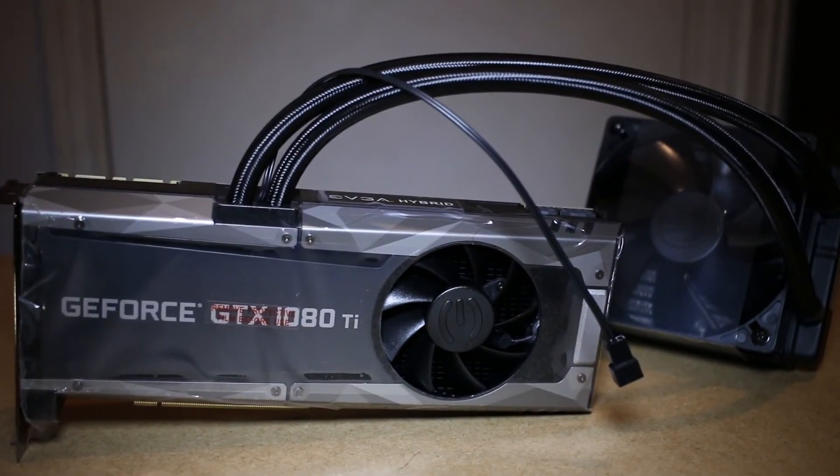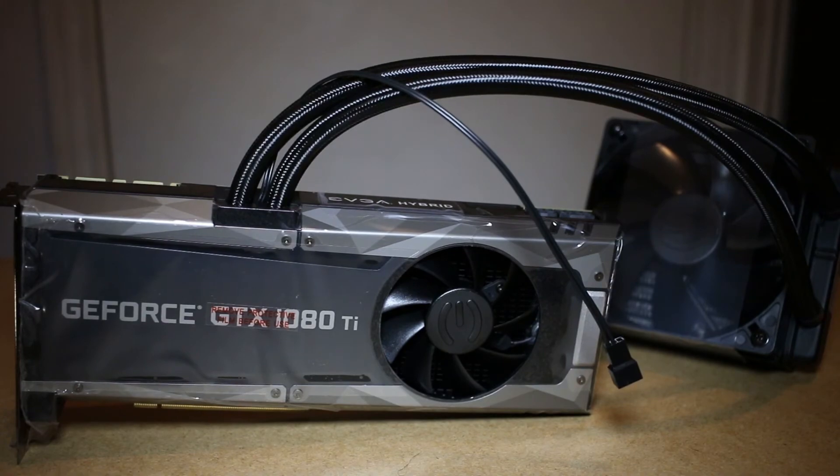And there you have it — your shiny new hybrid card. Conclusion time: what do I think and is it worth your money? If you've used the 1080 Ti Founders Edition card, you'll know that that card likes to get to 84 degrees and stay there almost all of the time. That is, after all, what it was designed to do.